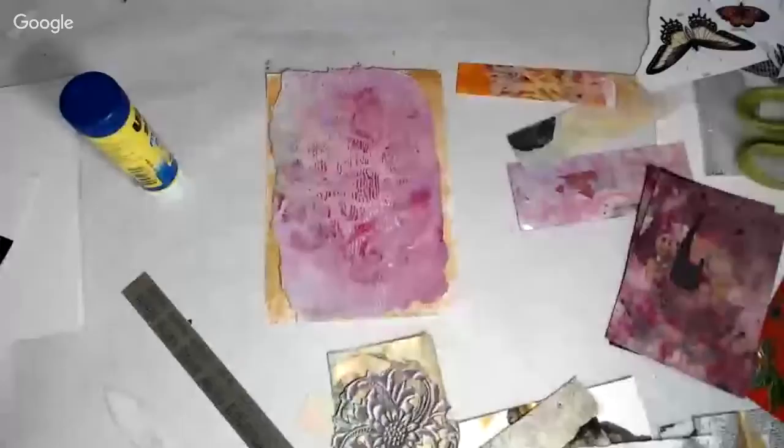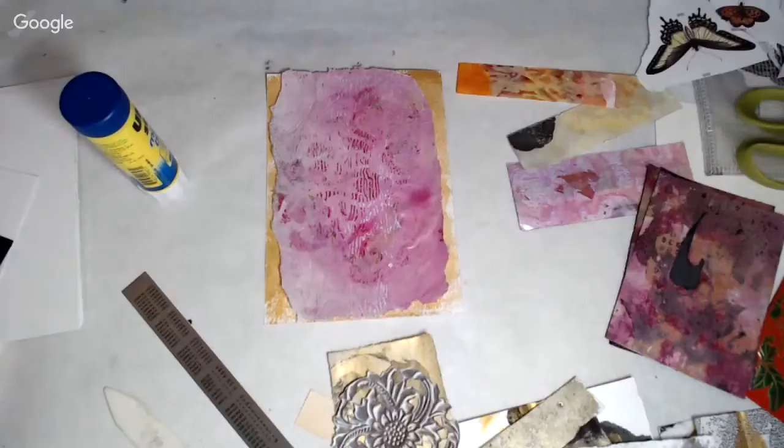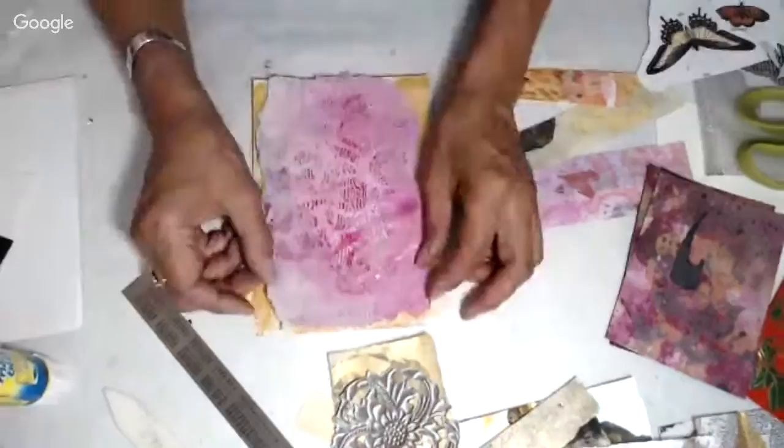Hi everybody, I am back for another collage session working in my art mythos journal, doing 365 days of journaling. This is week 39 and I'm on number seven, my seventh day of collaging.